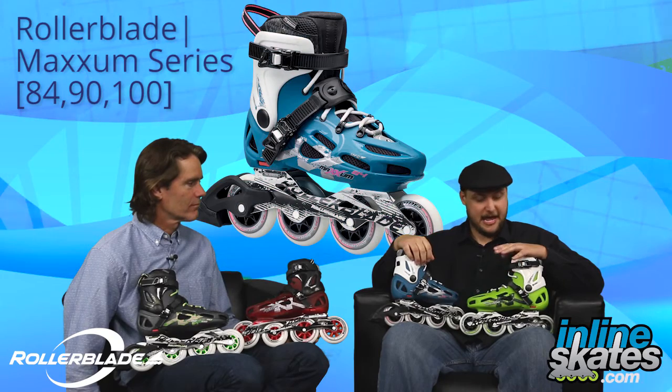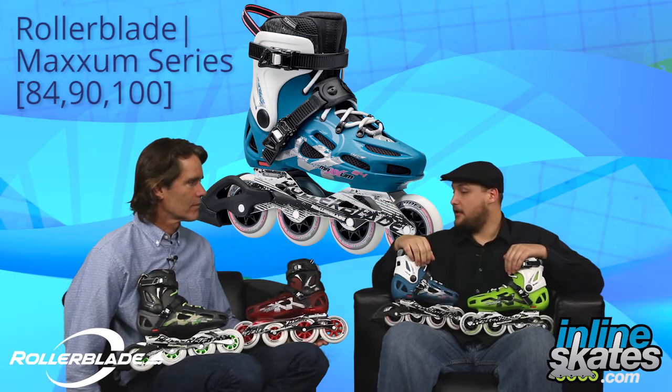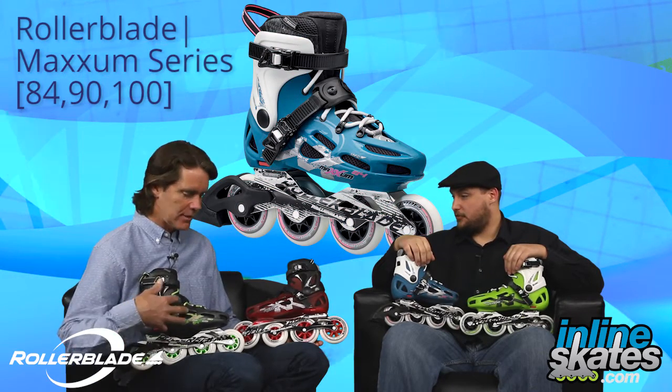We got a handful of skates out here. This is the Maxim Series by Rollerblade. We have the 84's for men and women. We have the Maxim 90 and the Maxim 100 over here.